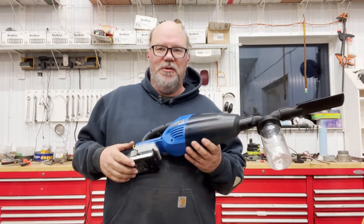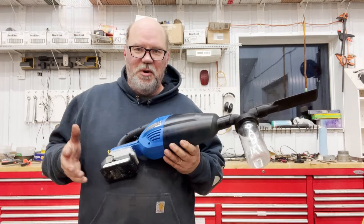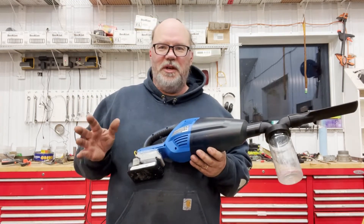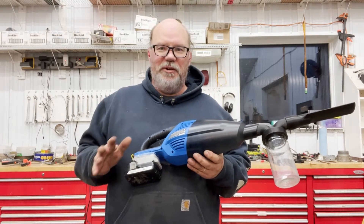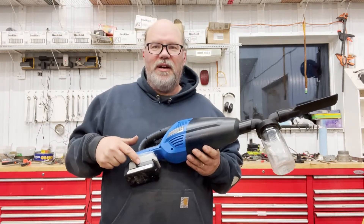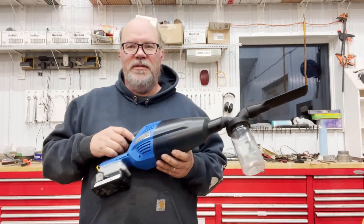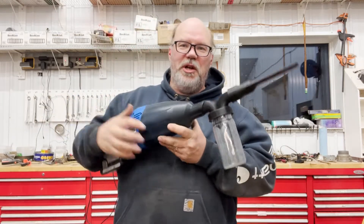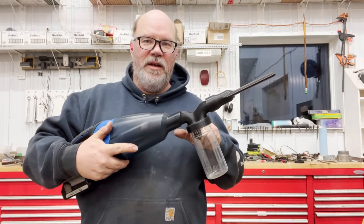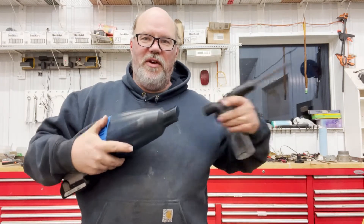You might want to use DeWalt or whatever your brand is. I'm driven crazy by having a different battery for every possible unit, so I convert them all to a standard battery system.